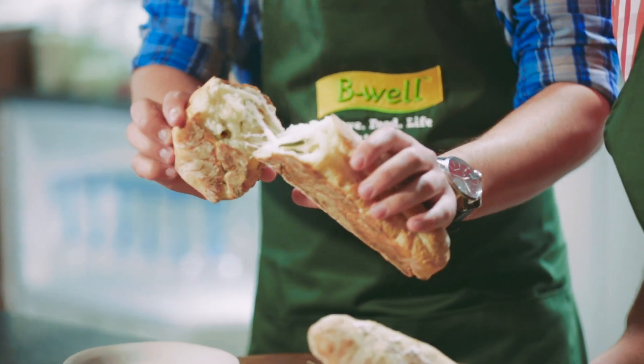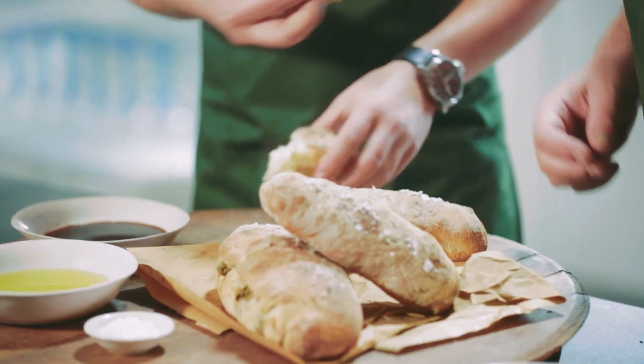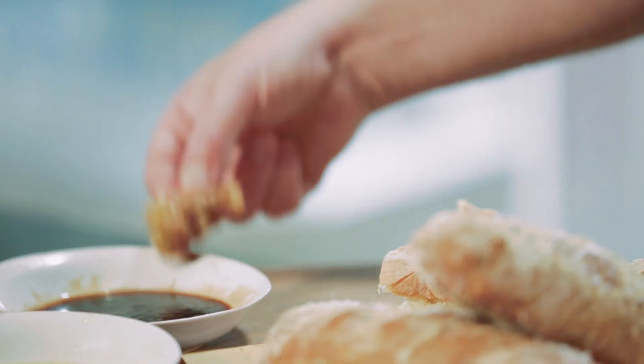Lovely and crunchy on the outside, beautiful and soft on the inside with the rosemary really coming through. And then dipped in the balsamic — absolutely genius.